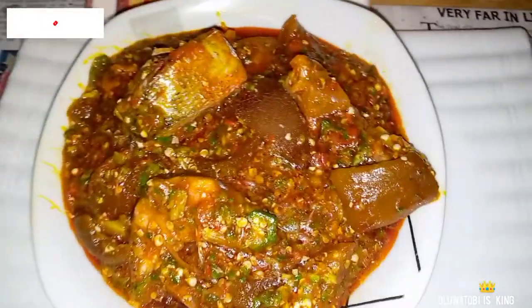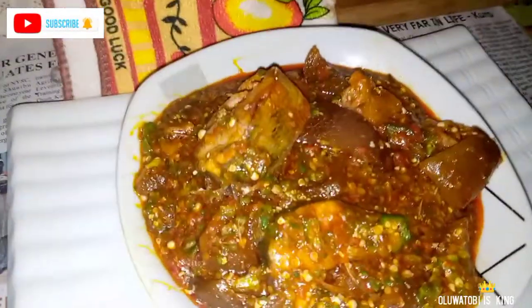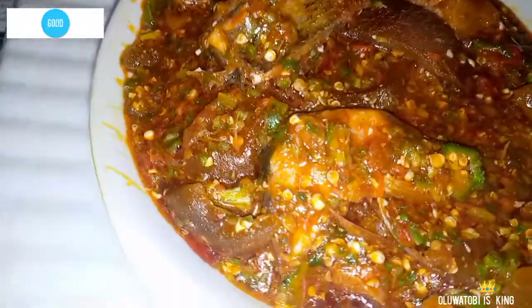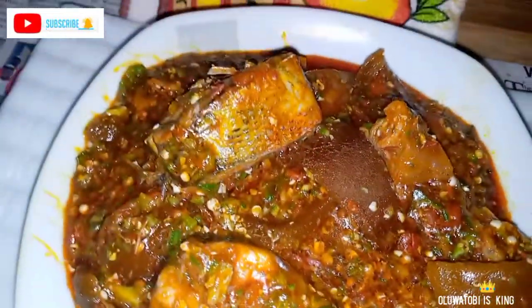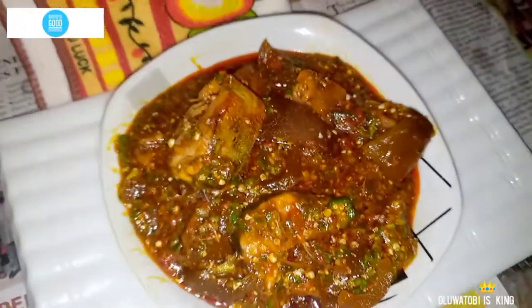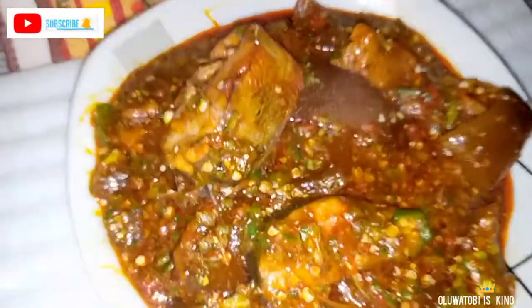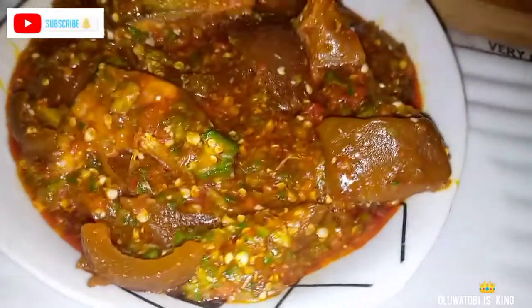Hi guys, welcome to my channel. My name is Oluwa Tobi, and on this channel we do food, lifestyle, and music. In today's video I'm going to be showing how to make this very yummy, very tasty, very spicy okra soup, otherwise known as elastic pot. This is a banging soup — one of the soups that Yoruba people make.